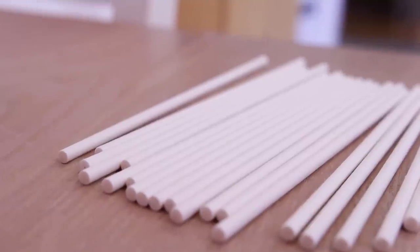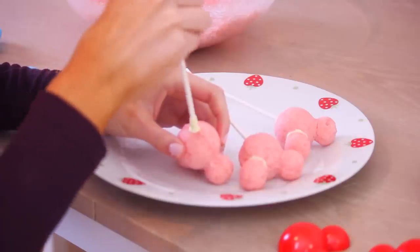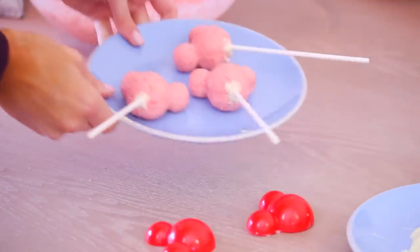Now we're going to take the cake pop sticks and melt a little bit of white chocolate, dip the end of the stick in there, and then stick it into the cake pop. This way it kind of secures it. And now I pop these in the freezer!